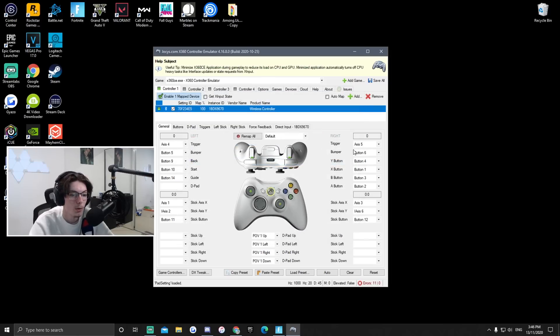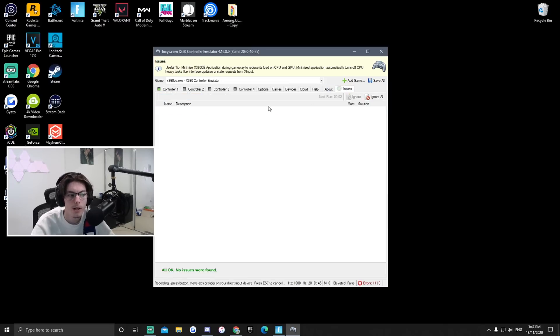After that you want to fill in all of the button mappings — so for the trigger, go to Record and press your right trigger, whichever one it is. After you've done all that, go over to Issues and there should be a driver option to install the driver that will actually allow it to work.